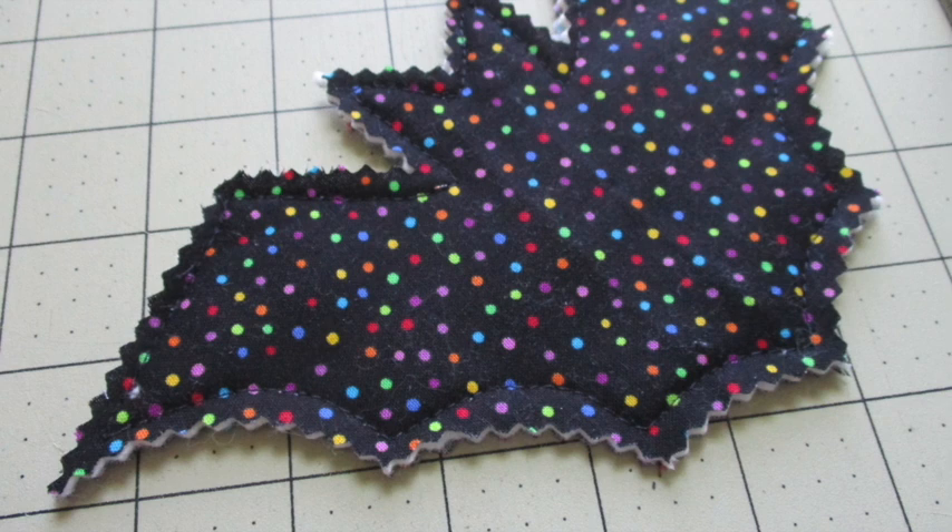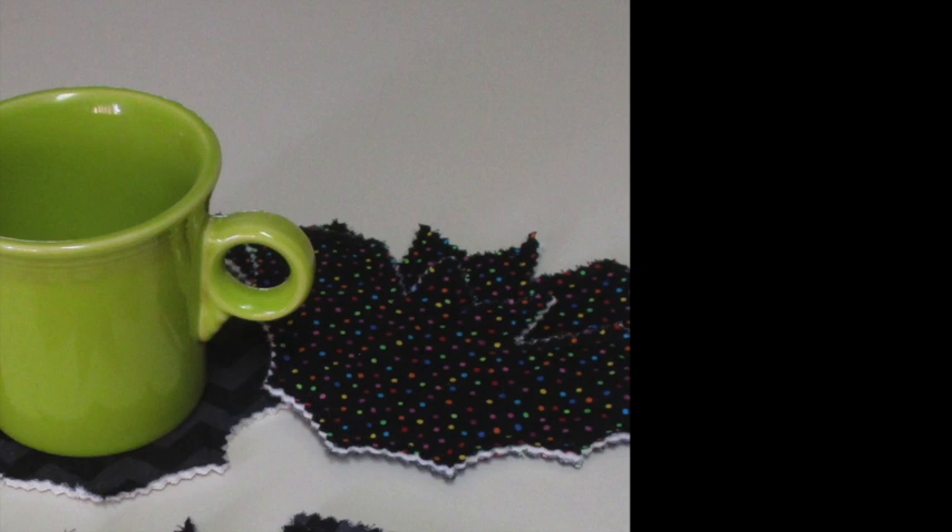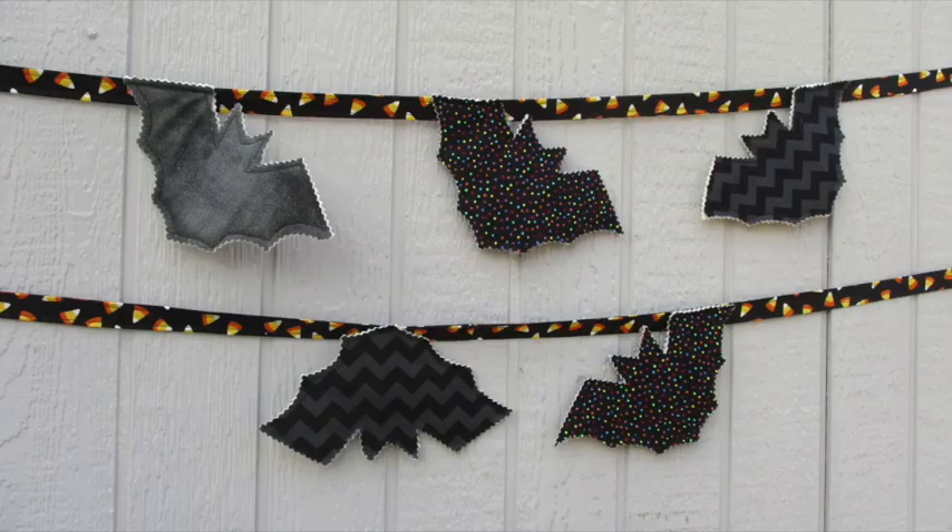Make sure you use extra caution when cutting those inside points. Now if you were making coasters, you're completely finished with your project. If you'd like to make the bunting, you would follow the exact same steps except you'd be adding some additional fabrics for some extra bats.